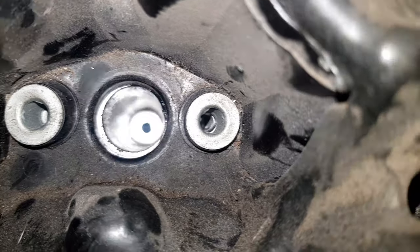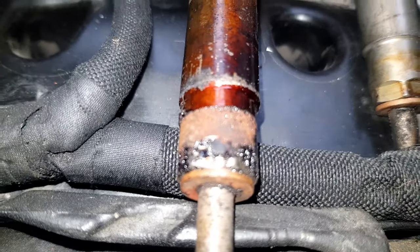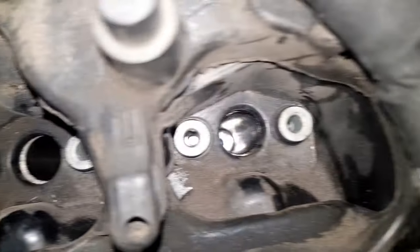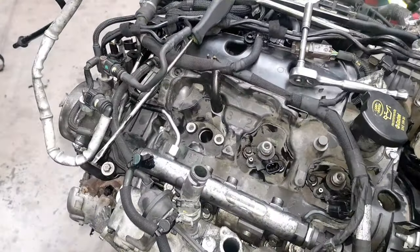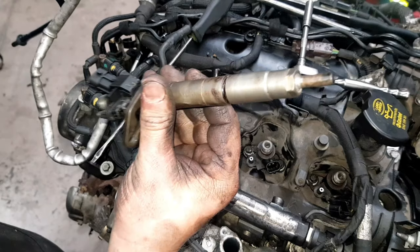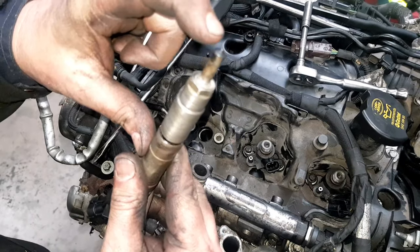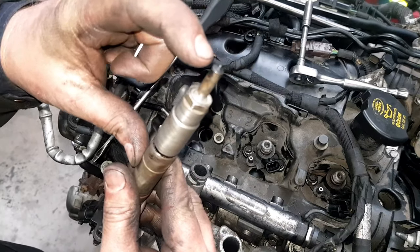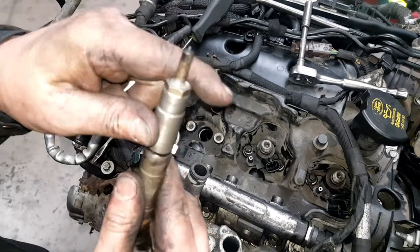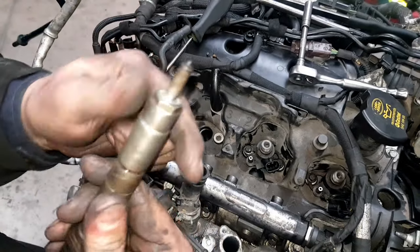That's not looking too bad. Get an airline in there and blow that out. The seats are now all nice and clean - blown out with the airline and ready to take the injectors. New washers on the injectors, and I've got to clean all that carbon off the injector body. It's fine to clean around the seat area and around the body, but do not go around the top - in there are the holes where the diesel squirts out, and those holes are microns in diameter on a brand new injector. Don't go anywhere near the tip.